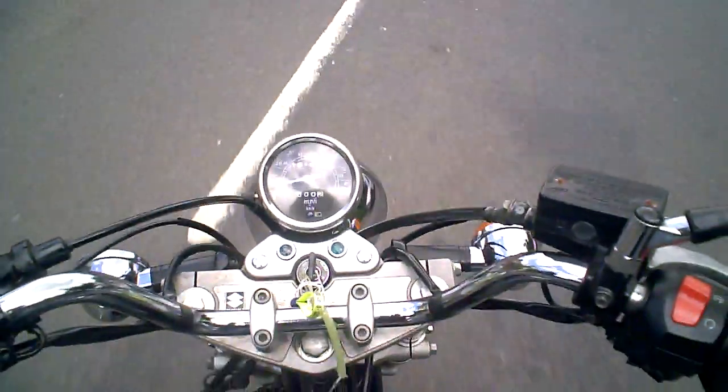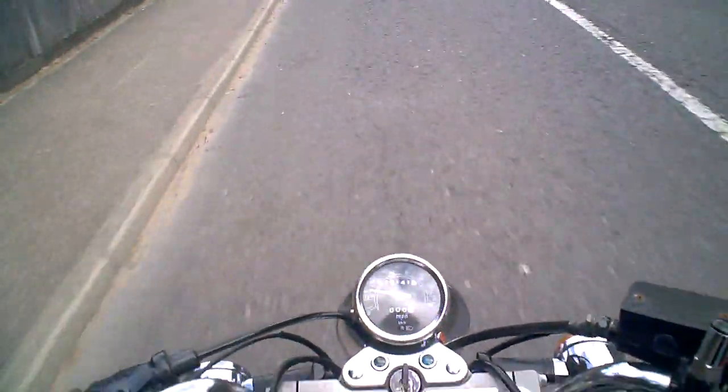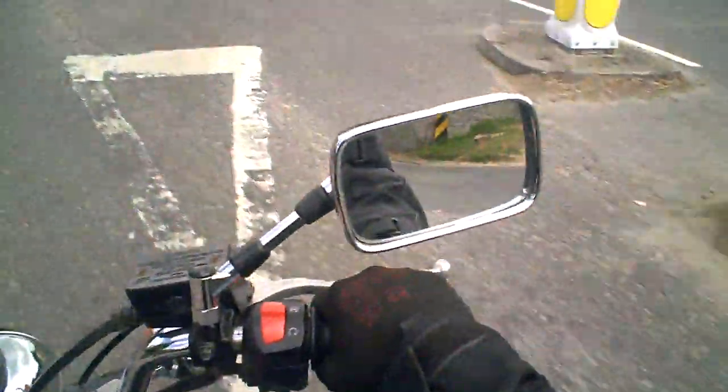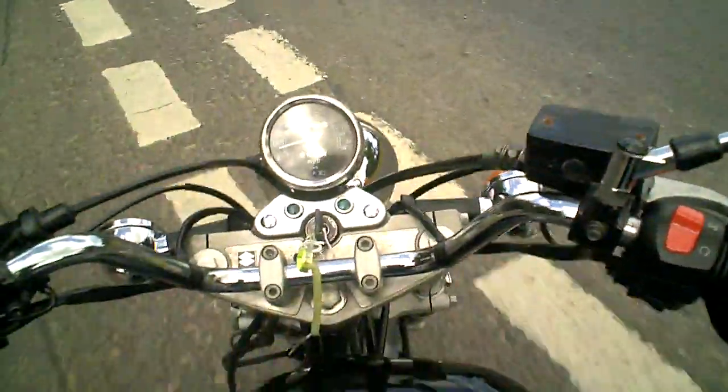I'm just going to check the rear brake first, so I'm just going to brush the rear brake now, and I can feel that the drum feels nice and round. I just applied a bit harder, the rear brake feels nice and sharp, so that's fine. Up to the junction and check the front brake.